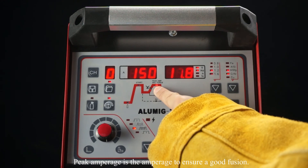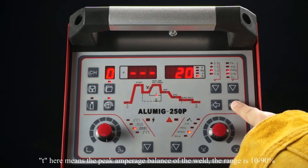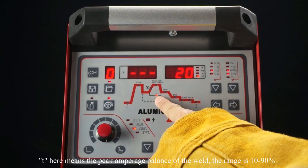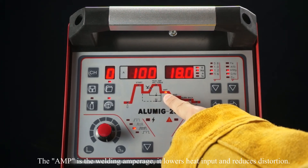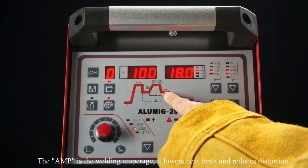Peak amperage is the amperage to ensure good fusion. T here means the peak amperage balance of the weld — the range is 10 to 90 percent. Hertz is the frequency of the pulses. The base amp is the welding amperage — it lowers heat input and reduces distortion.